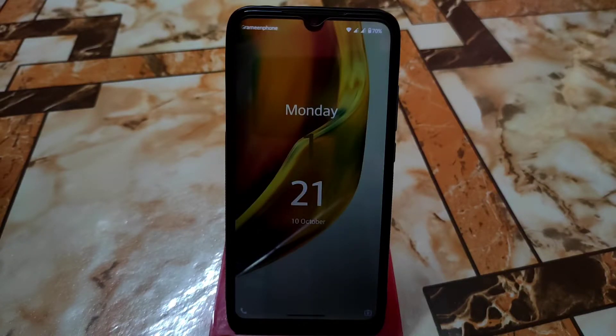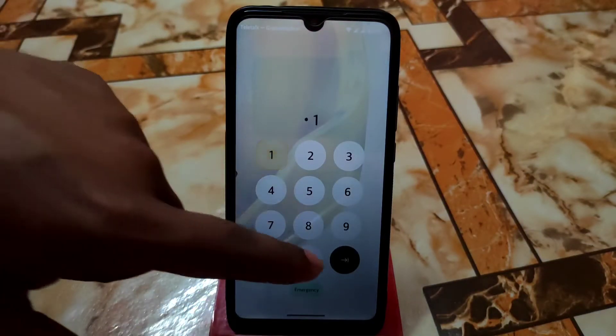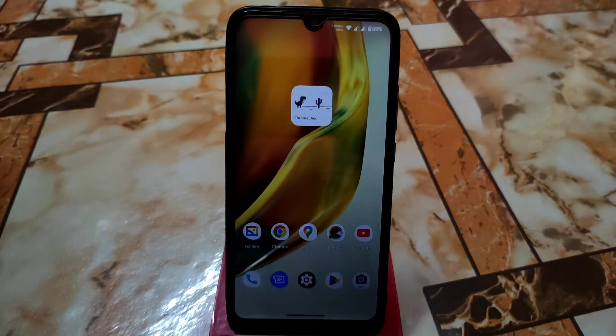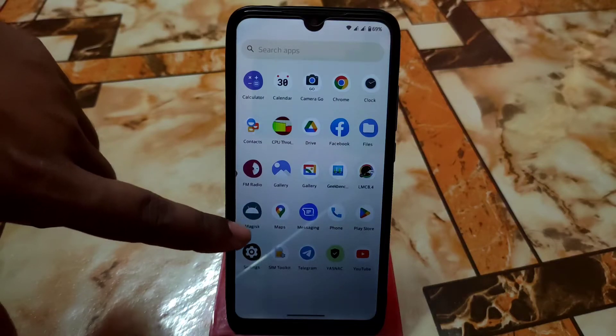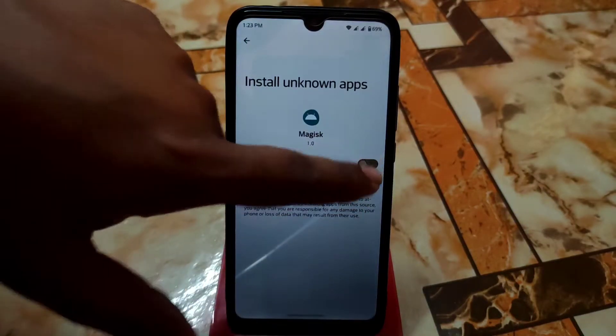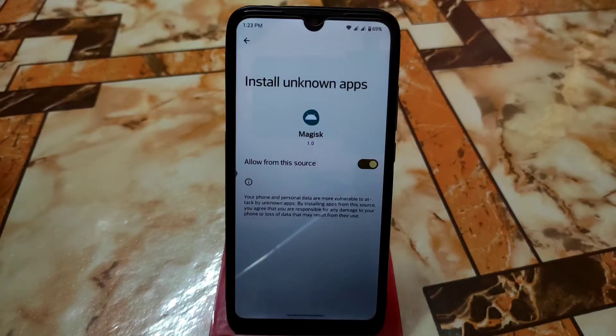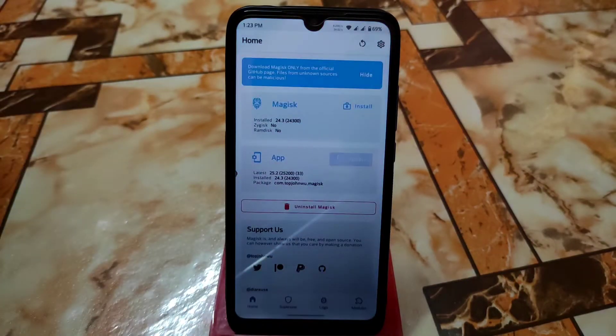The device has booted and is now rooted. This is the lock screen of BladeOS — you can change the lock screen style and you'll get an animation or sound effect when locking and unlocking. Let me install Magisk completely by downloading it. Magisk is perfectly installed. Remember, Android 13 passes Safety Net by default, so you can easily use banking applications with no issues.